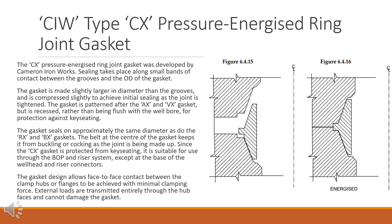CIW type CX pressure energized ring joint gasket. The CX pressure energized ring joint gasket was developed by Cameron Ironworks. Sealing takes place along small bands of contact between the grooves and the OD of the gasket. The gasket is made slightly larger in diameter than the grooves and is compressed slightly to achieve initial sealing as the joint is tightened. The gasket is patterned after the AX and VX gasket, but is recessed rather than flush with the wellbore, for protection against keyseating. The gasket seals on approximately the same diameter as the RX and BX gaskets. The belt at the center keeps it from buckling or cocking as the joint is made up.